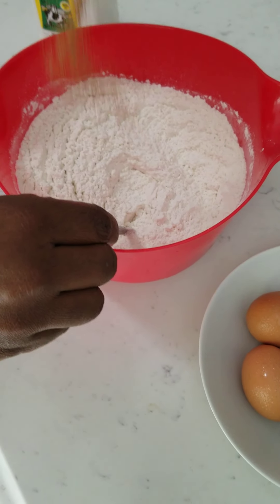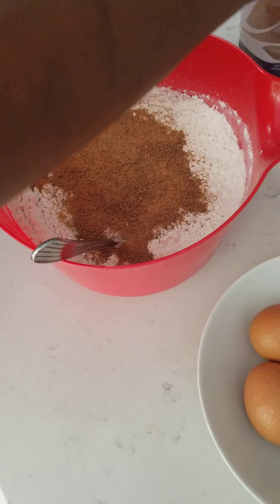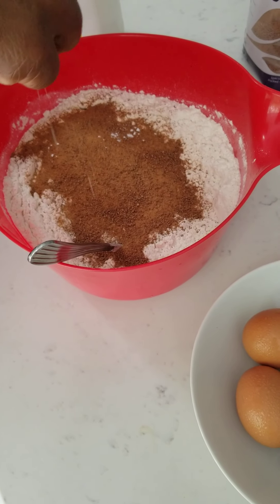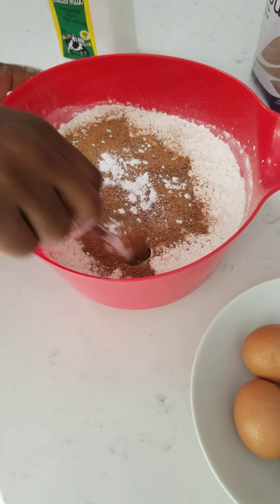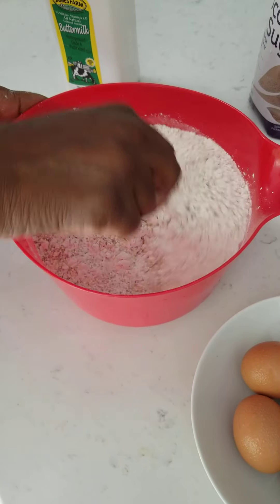So we're going to add our sugar. You have to add your dry ingredients — your sugar, and a little bit of baking soda, just a tad bit, not too much, because there's already some in there, and all purpose flour. I don't measure anything, I just eyeball and get it together.